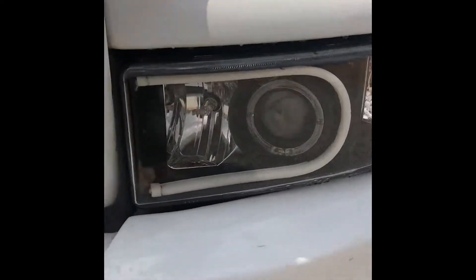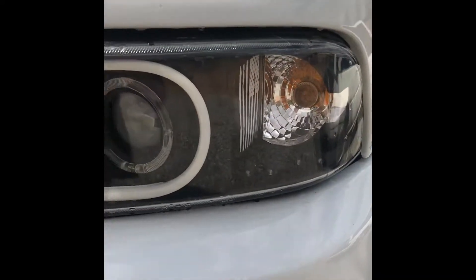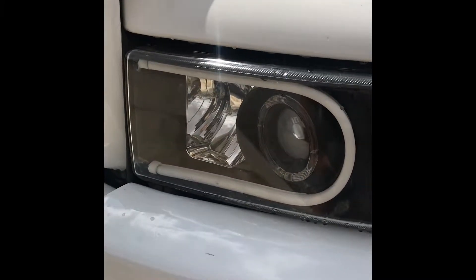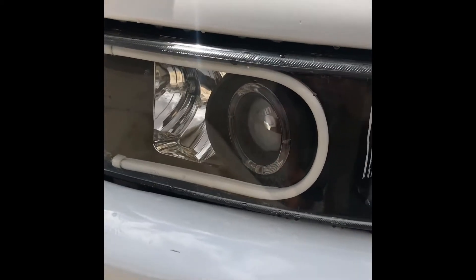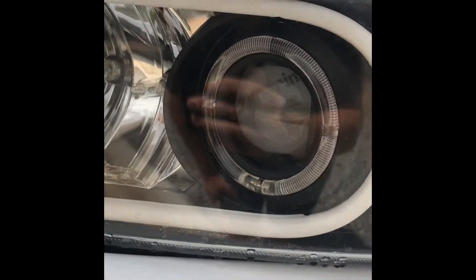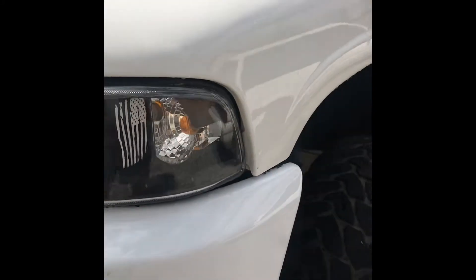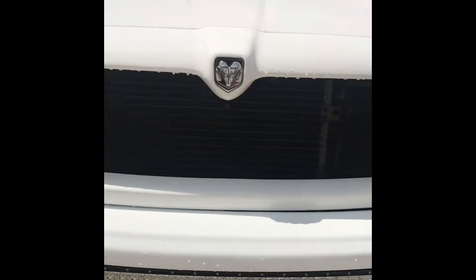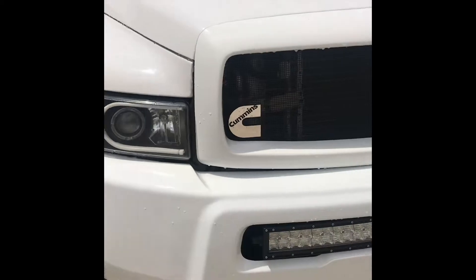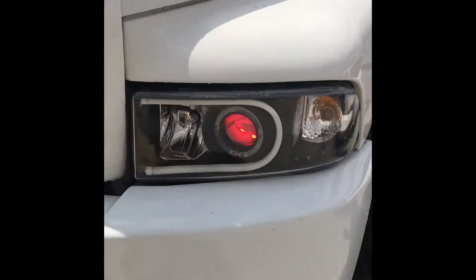Everybody's been asking about my headlights — they are just eBay housings that I pulled apart and did a switchback LED turn signal DRL type deal in there. You can kind of see the Cummins logo that's etched. I painted the reflector and made some decals for it. Excuse the dirty truck, it's been raining here and I just sprayed it off real quick, but let's turn these lights on and see.